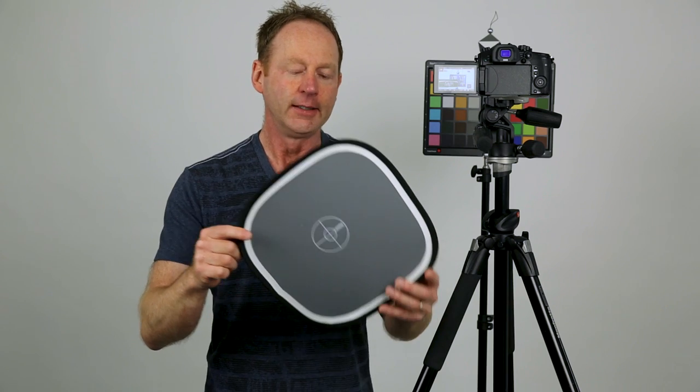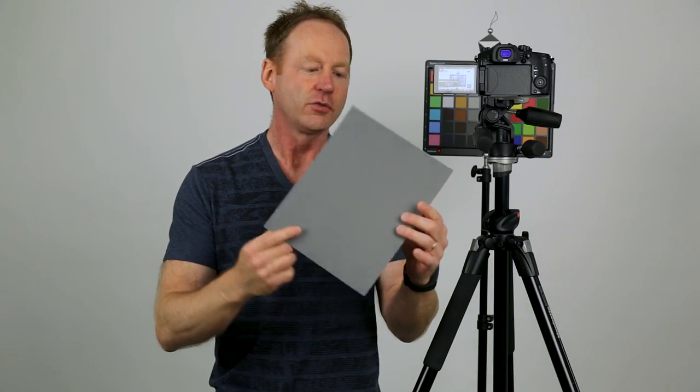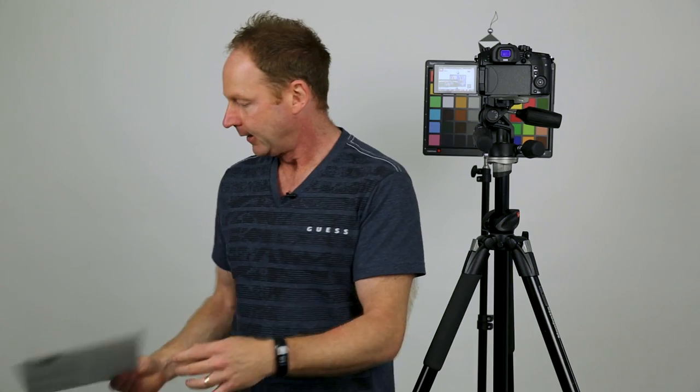So I have a Lastolite — this is a gray card. It also has a white side, and it just folds up and goes in your camera bag. I've been using this lately. You can also get different types of gray cards; this is more of a solid one.